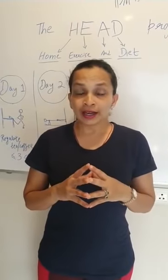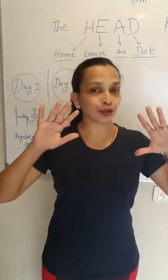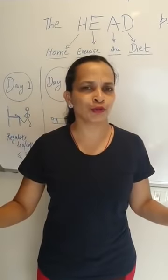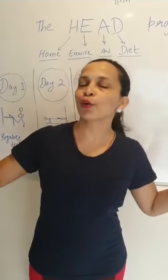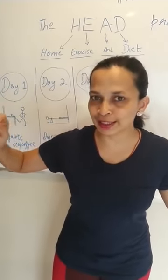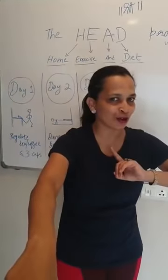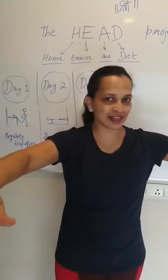We are getting an awesome response from everyone and thank you to all of you who have filled up your forms. Now without much ado, going on to day 3 of what it is that you need to do to give a head start with the help of the HEAD project — and what's the exercise for today.